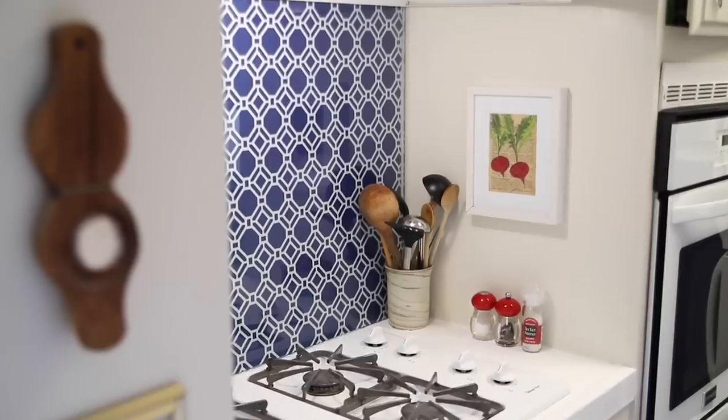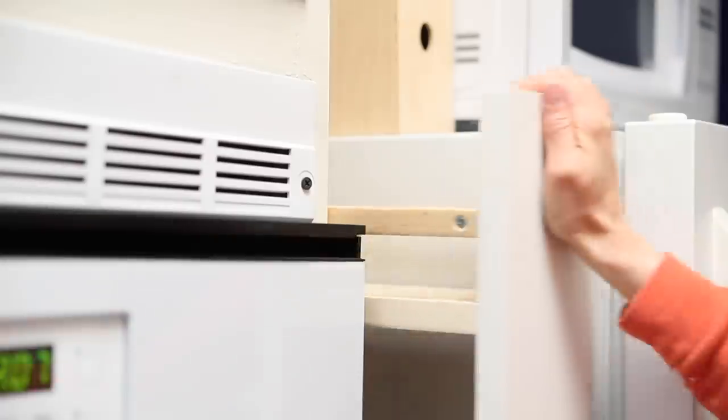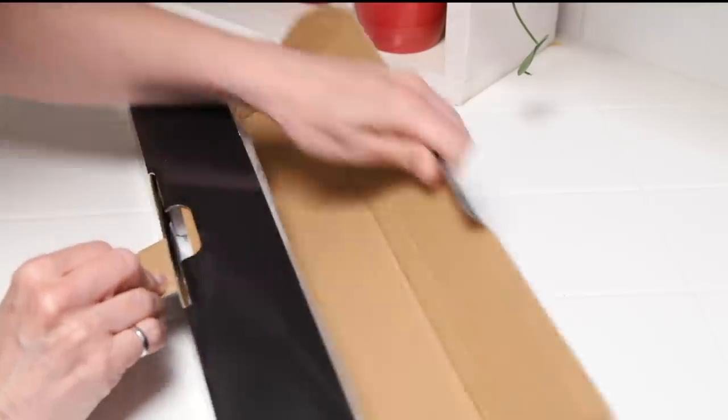A custom removable backsplash, an accent wall, and custom storage all made this kitchen feel a lot more like home. The task lighting I installed, however, wasn't quite as bright as I would have liked above the sink area. So when Parmida offered to send me their ultra-thin under cabinet lights to review, I was really excited to give them a try. Before I begin, I want to say a special thank you to Parmida for sponsoring this video.